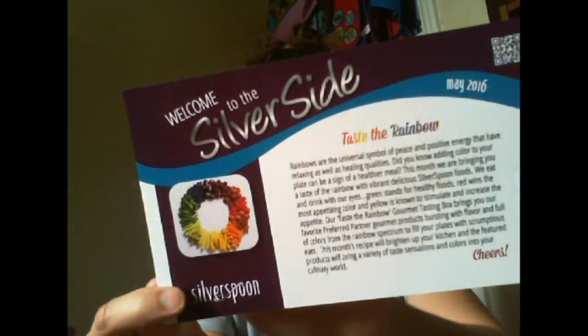There was some of the spicy greens sauce made with beans and stuff, then there was a cilantro — just high-end, really great quality cooking products. So I did do my first glimpse of this box and I received the Taste the Rainbow May box.